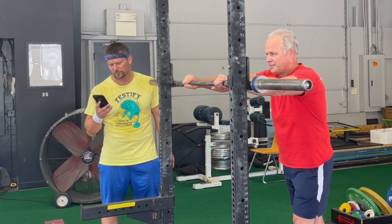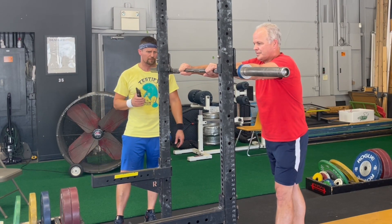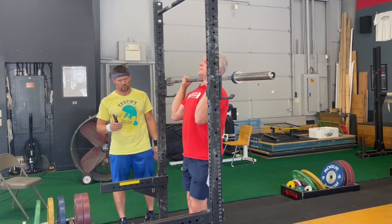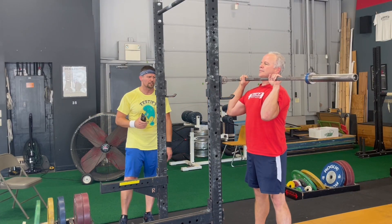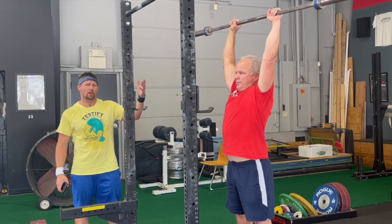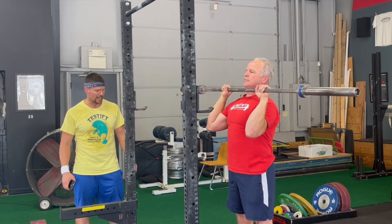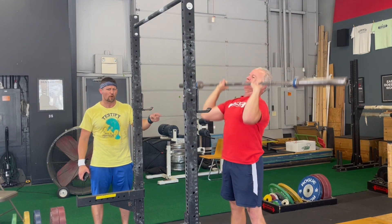Hey Siri, start a timer for two minutes. The mistake that we see is when people are doing the press. Mike's going to demonstrate a few correct reps here. You'll notice he has a nice relatively straight wrist. His elbows are slightly in front of the bar. And you'll notice he moves with the hips — you see the bar do a little bit of a bounce when he does that. He reaches with the hips. He gets a nice bounce. Notice that his hips start by moving forward.